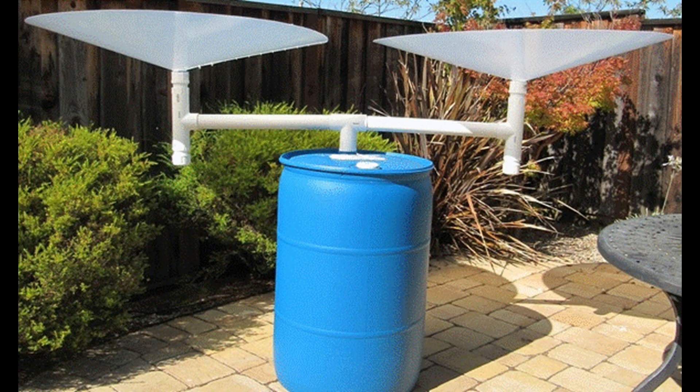36. The Rain Saucer. This rainwater harvesting system uses a barrel for maximum water collection, neat and efficient, and does not take up too much space. This is a system you can build yourself.